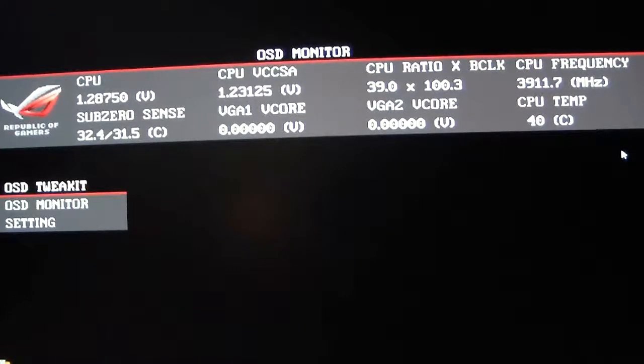The OSD monitor shows you what your ratios are, your voltages, and your frequencies, starting from left to right: CPU voltage, CPU VCCSA, CPU ratio and base clock, CPU frequency. If you're using LN2, the sub-zero sense, your VGA core one and two, and your CPU temperature. Bottom left is where you adjust your settings — OSD Tweak It, OSD Monitor, and OSD Setting.